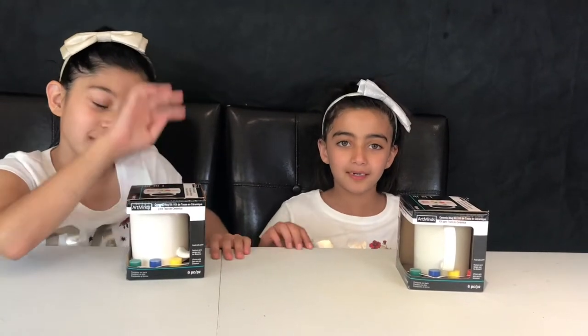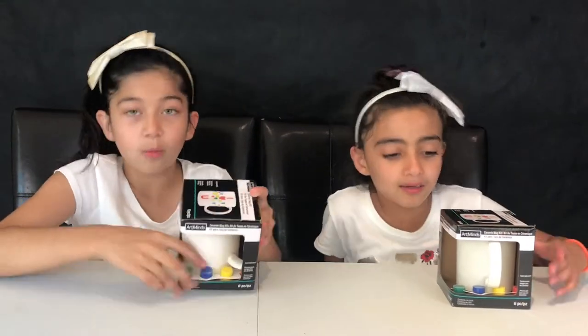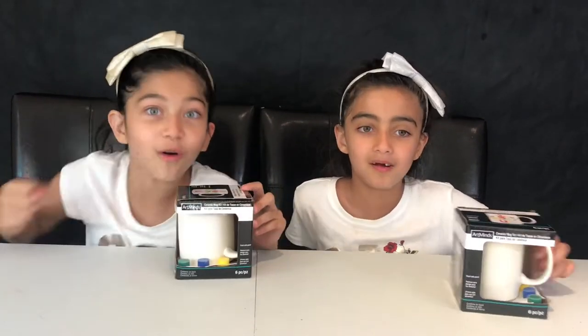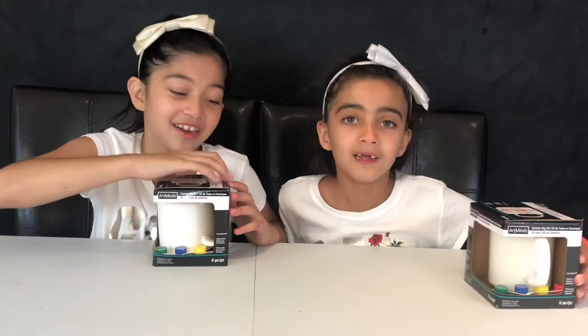Guys, today we are going to color a mug with different colors of paint and we're so excited to do it with you guys. So yeah, let's get started.